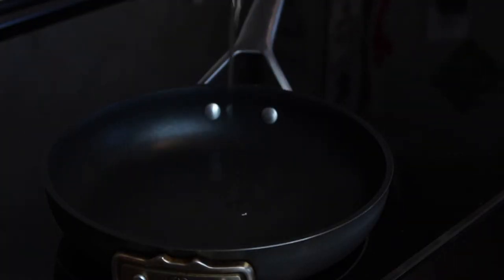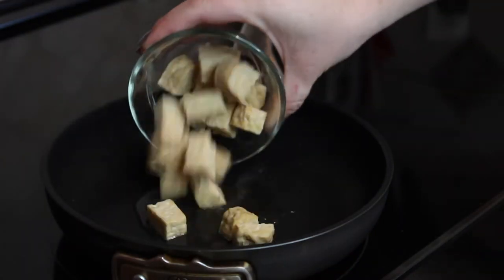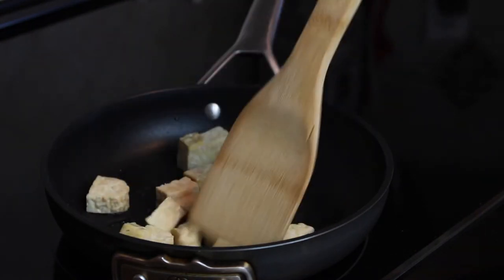Next, cook the onion and tempeh by heating one to two tablespoons of olive oil in a pan over medium heat. First I add the tempeh to the pan, mix it around to coat in oil, and then add my seasonings.